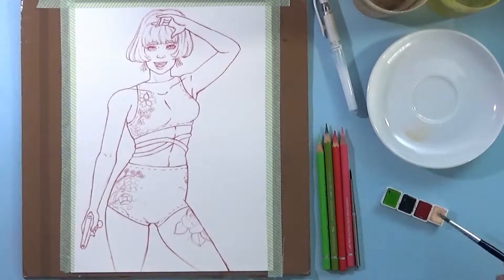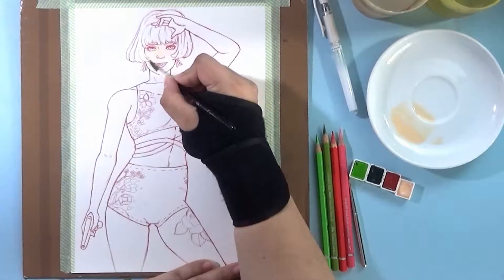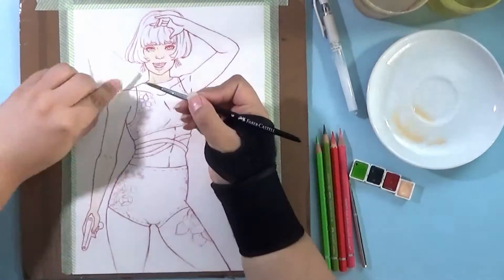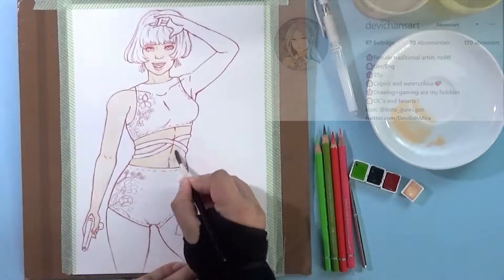Hello everybody, welcome back to a new video. It's Gina here and welcome to my art corner. For today I have a special video for you guys because it is a collaboration, and the collaboration partner is Devi Chan's Art.